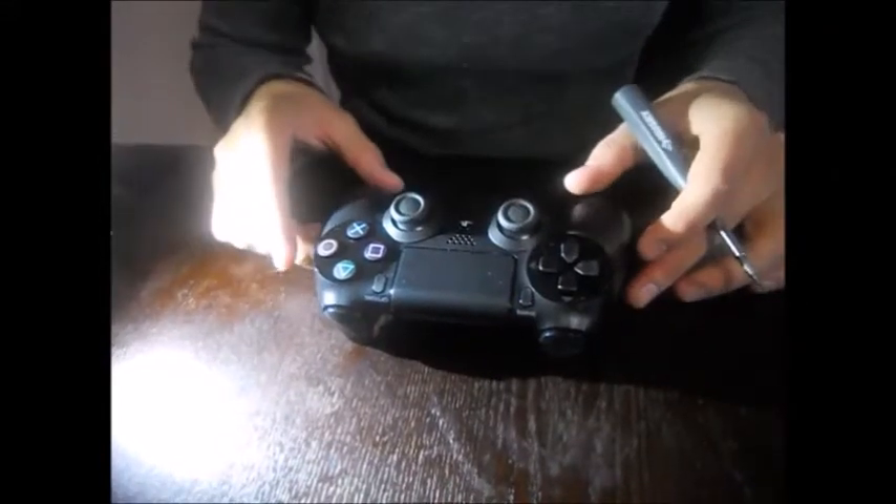What's up everyone. So we're going to paint Mada's controller pink. This is a brand new controller.